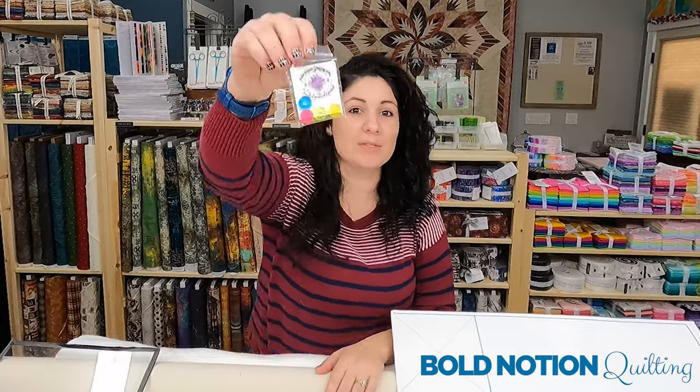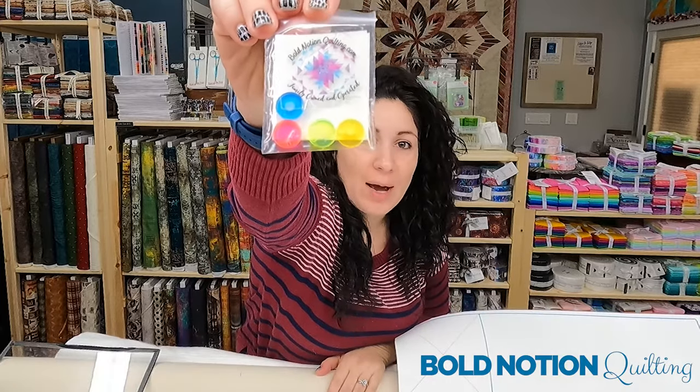Hey everyone, it's me Lauren with Bold Notion Quilting, and I wanted to take a minute to talk to you about drawing wheels. These fancy little contraptions are fantastic for allowing you to map and mark out your designs either on your quilt top or through another device. That's why they come in four different sizes.